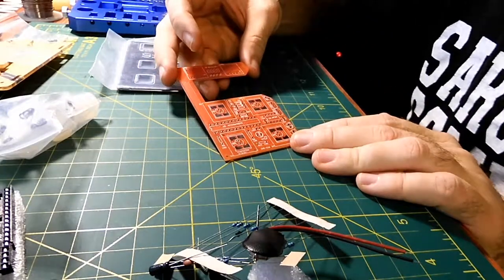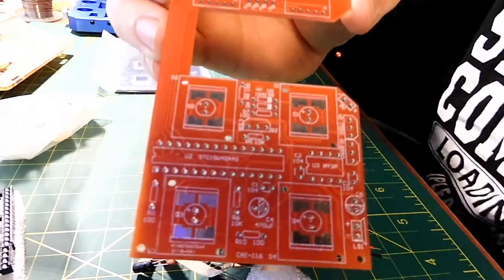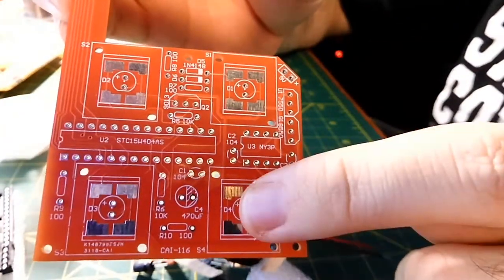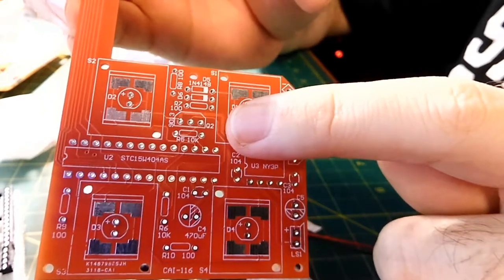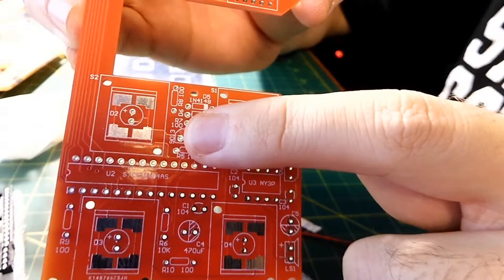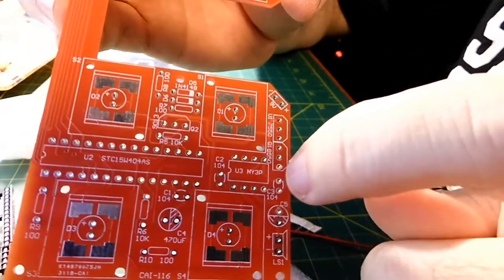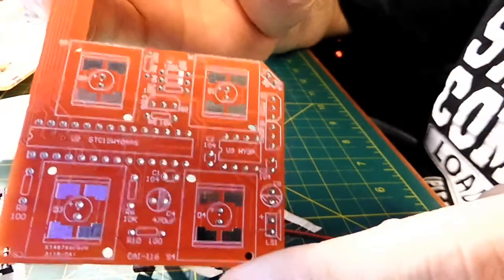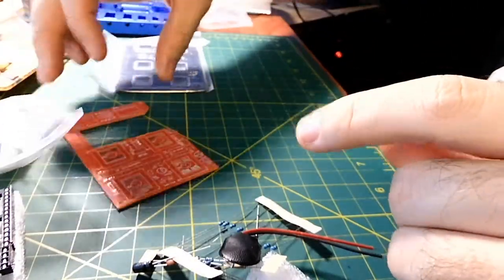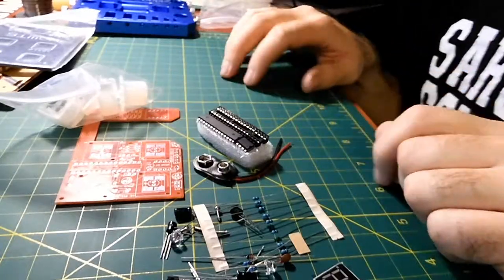So we have the PCB here. Looks like everything is labeled nicely — as you can see right here, everything is really labeled well. I really like that. So that's 9013. Yeah, there's a couple more over here — everything is really labeled nicely, so you don't have to look anything up. Here's the cover to it.